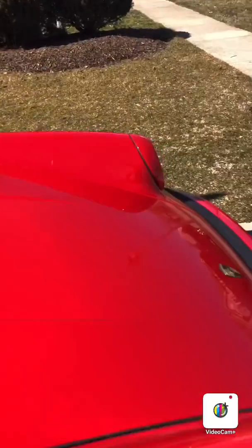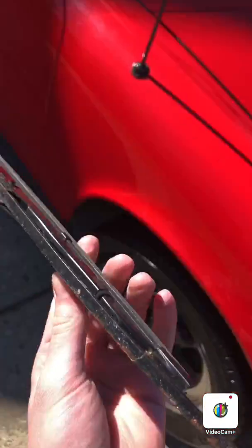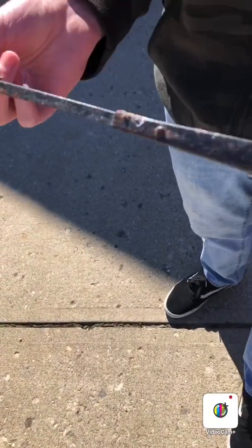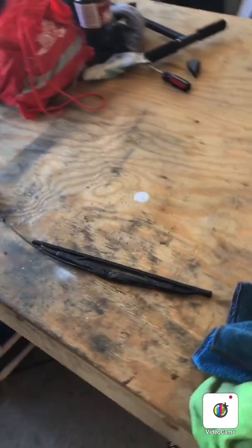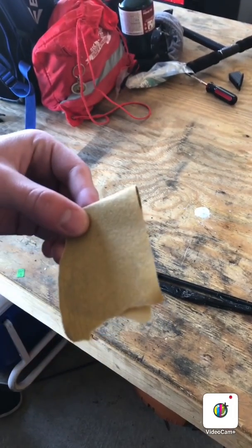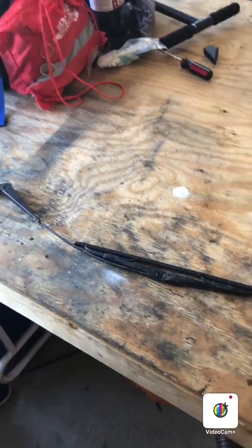So we're going to go ahead and sand it right now. Now we have the wiper blade in the garage. We're going to get our 180-grit sandpaper because this thing is very rusty — we need to get all that rust off. I'm going to go ahead and start sanding.